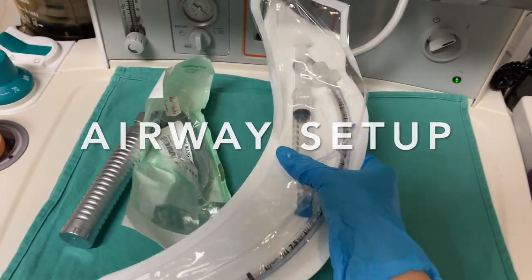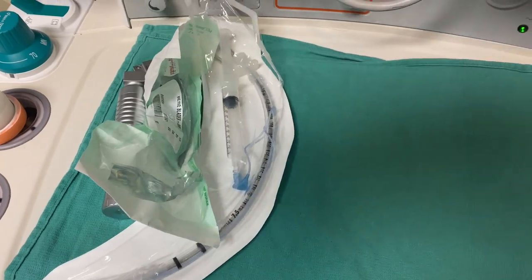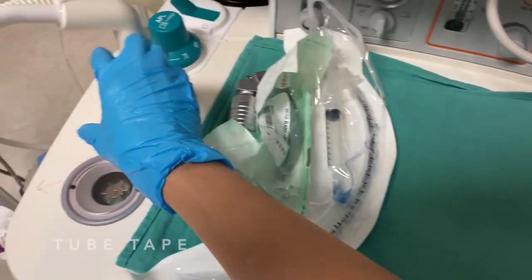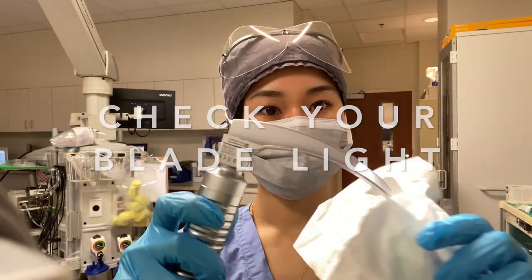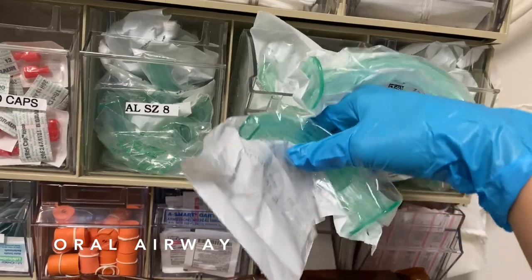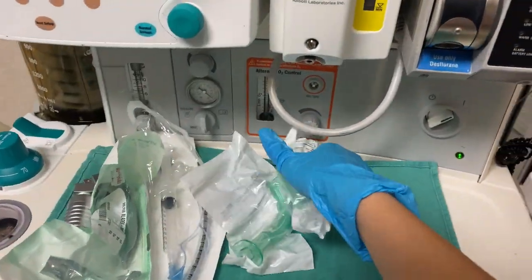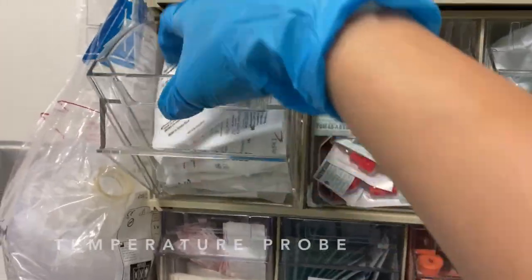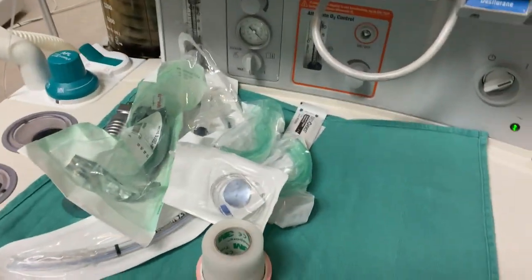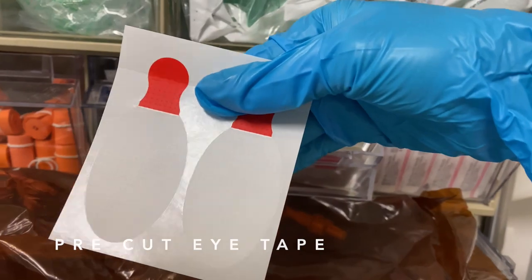We're going to do an airway setup. I have my endotracheal tube, 10cc syringe — make sure to check the pilot balloon and the cuff, make sure there are no leaks. Next, some tape. I'm going to grab an oral airway — I'll take two. To go with an oral airway, you need some tongue depressors. We need a temp probe, and eye tape — pre-cut eye tape.